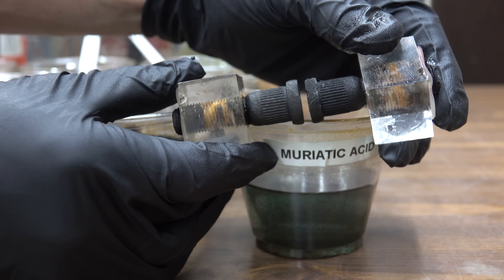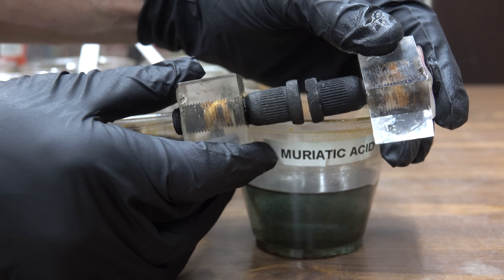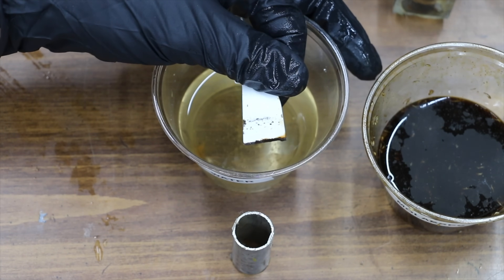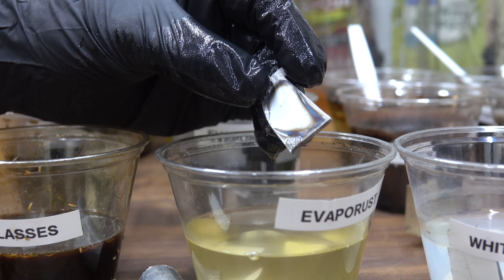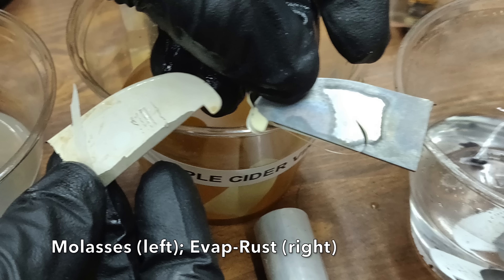Muriatic acid on the right and molasses on the left. I think most of the hydrochloric acid has evaporated or off-gassed over the last week, and I don't think it's doing much more good for this bolt. The blade soaked in water has continued to rust but has not done any damage to the paint. Molasses has caused the paint to start peeling on this piece of metal. Evaporust is supposed to be safe to use on painted metal, but unfortunately in this instance the paint has peeled.